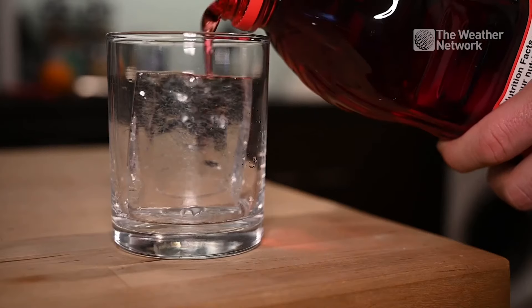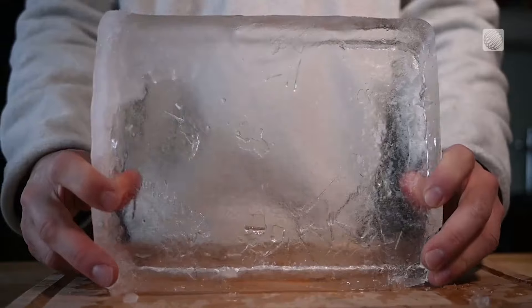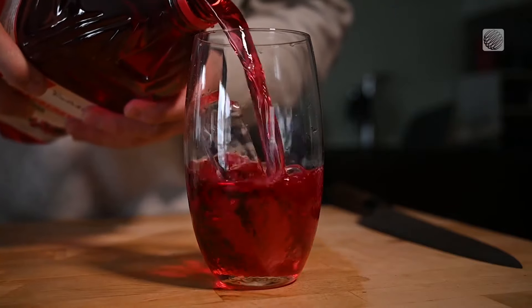When temperatures plunge and the extreme cold arrives, why not turn your problem into a solution and take advantage of the cold to perform some cool cold weather experiments. Here we'll be creating some perfectly clear ice to help you take your hosting game to a whole new level. Let's get started.